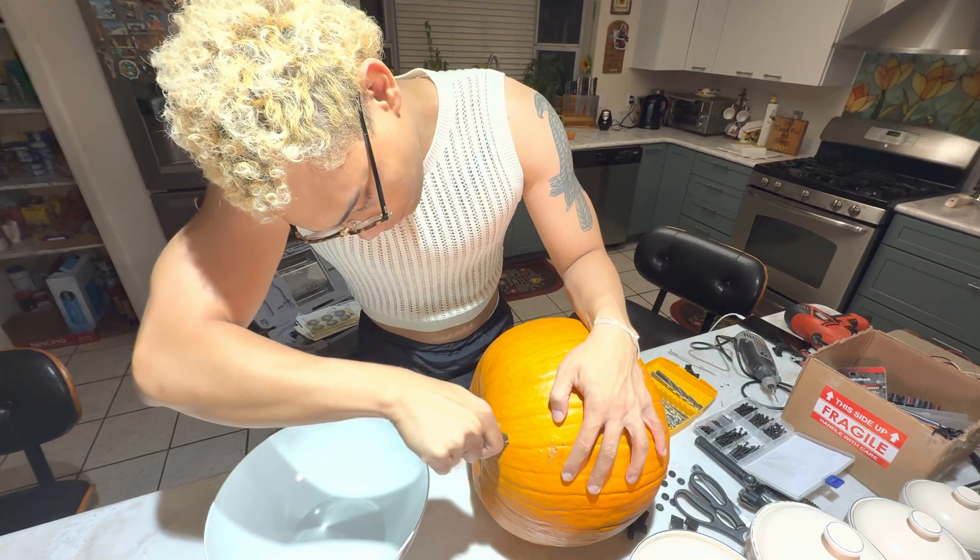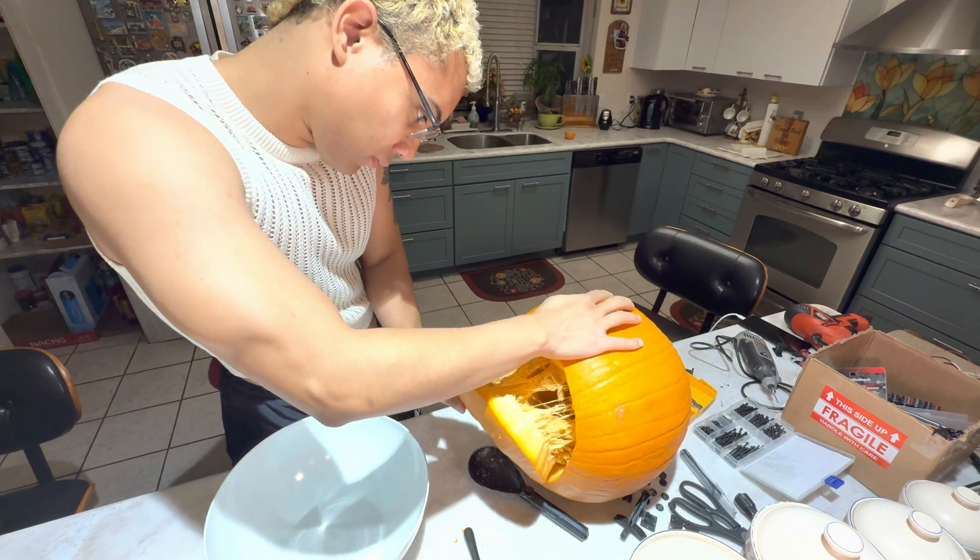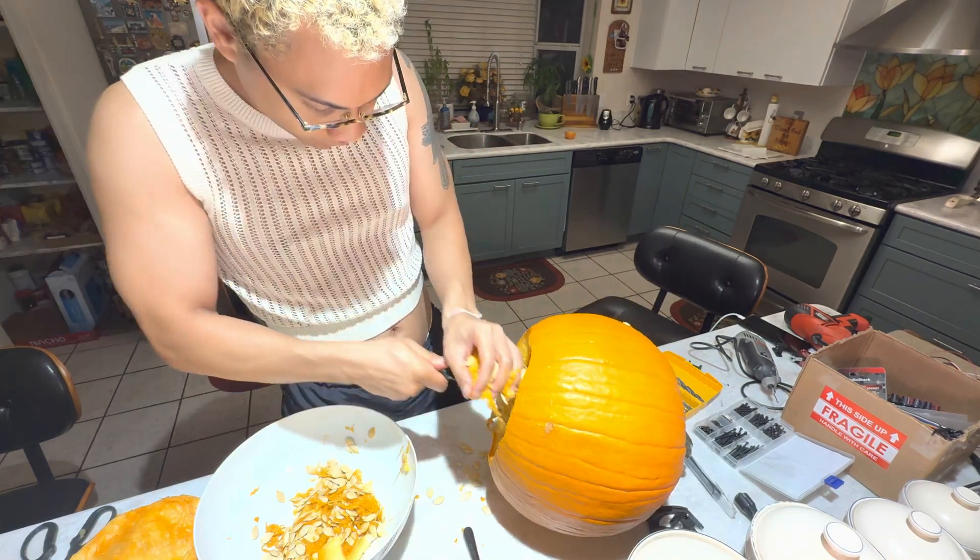I started by cutting a head-sized hole at the bottom of the pumpkin and gutting it clean with my pumpkin carving supplies.